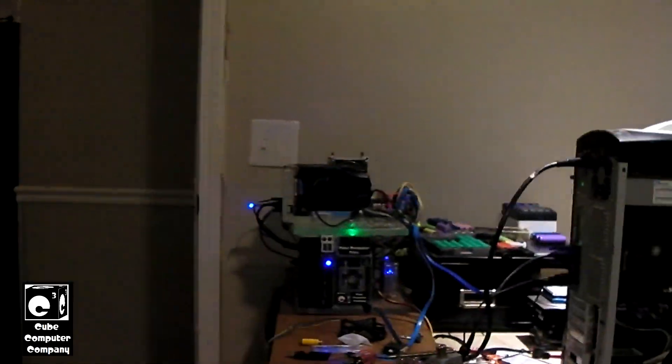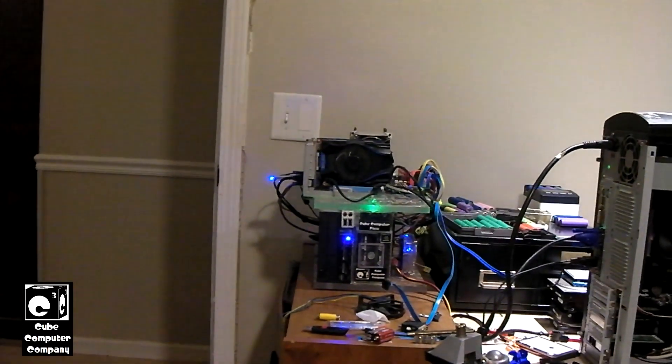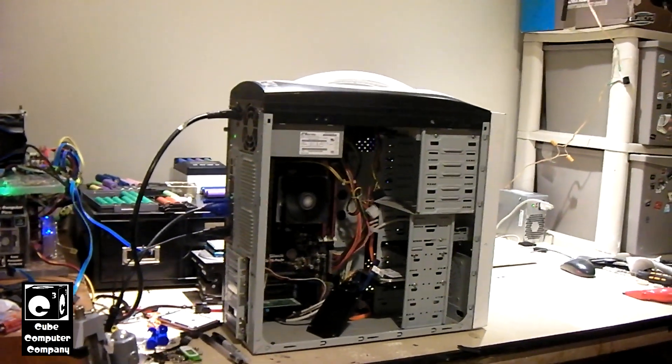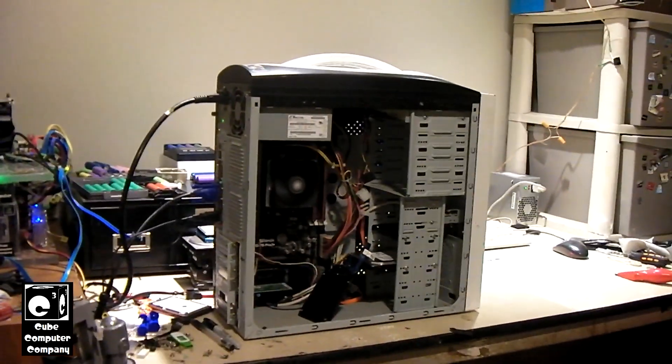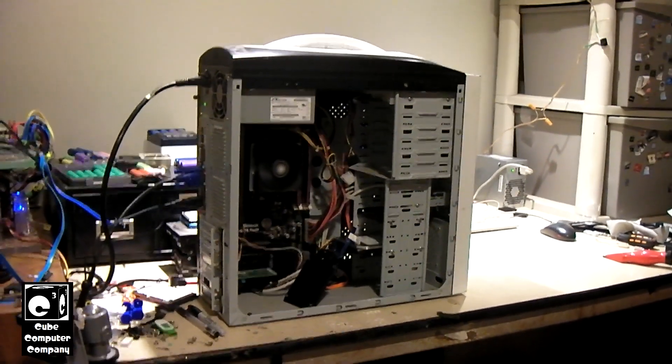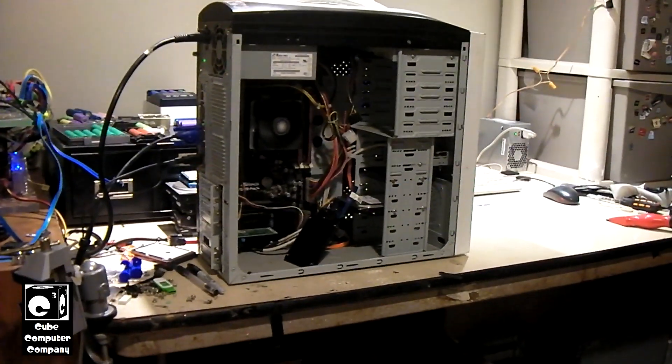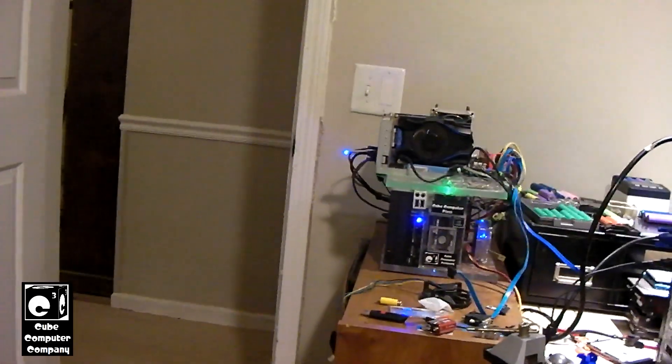I've got it plugged up over on the computer plexi, and we're in the process of doing a clean install of Windows 11 on the Windows 11 test rig. That way, once it gets to the OOBE I'll shut it down and just clone that SSD over to this SSD.